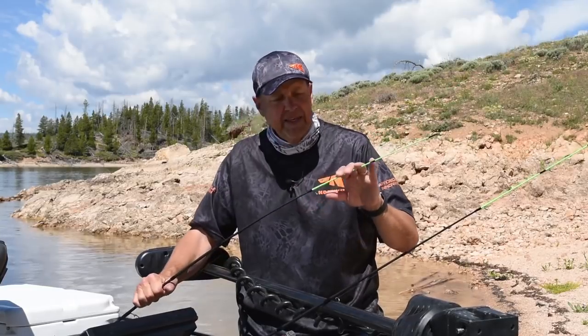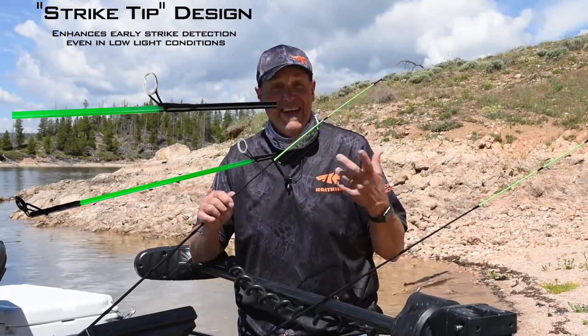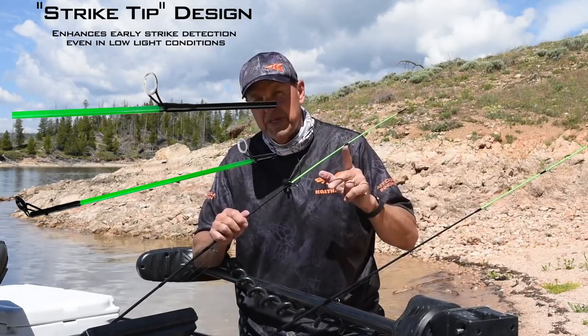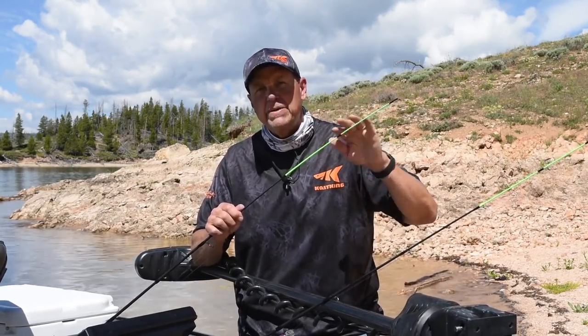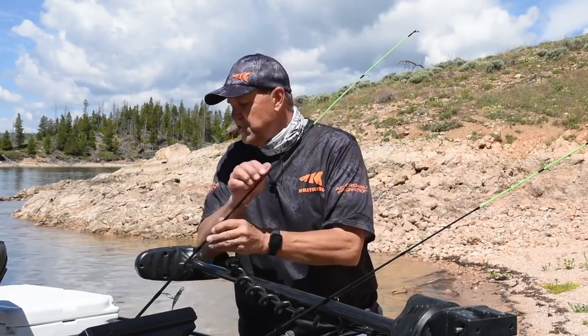One thing I love about this is every rod features a bright fluorescent green strike tip. So whether you're fishing in low light conditions, night fishing, or maybe just on a nice bright sunny day like this, and you want to make sure you never miss the slightest detection of a bite, the strike tip will do that for you. Every rod in the entire Brutus series comes with that bright fluorescent green strike tip.